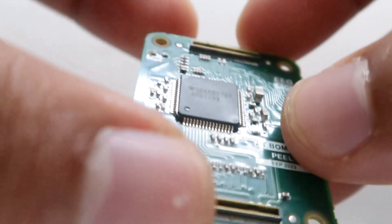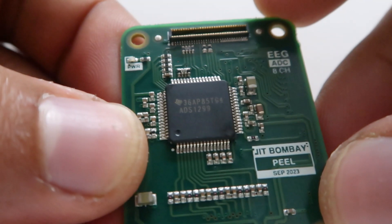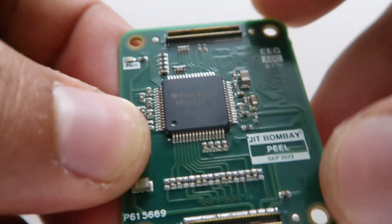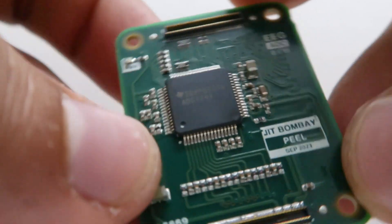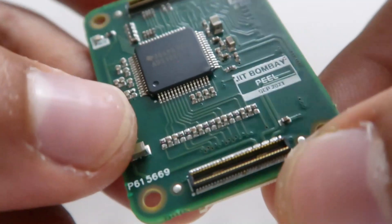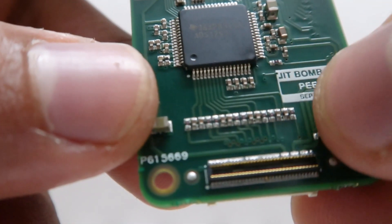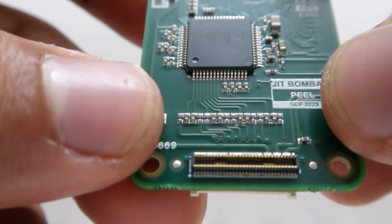Going over to the ADC stack, you're going to find the Texas Instruments ADS1299, which is a very standard ADC for EEG applications. It has the reciprocal DF40 connectors for stacking, and for the low-pass filters we have gone with a cutoff frequency of one kilohertz.